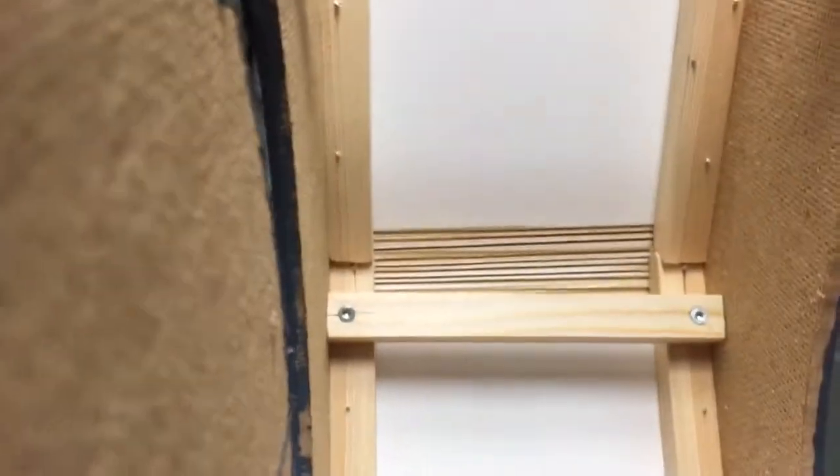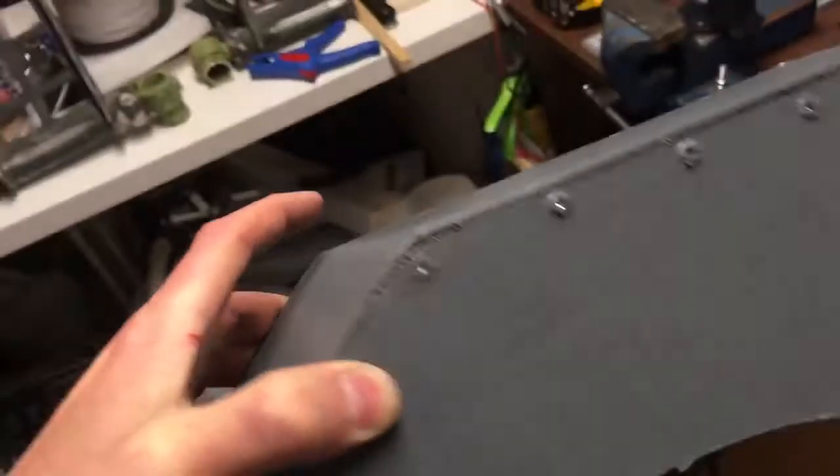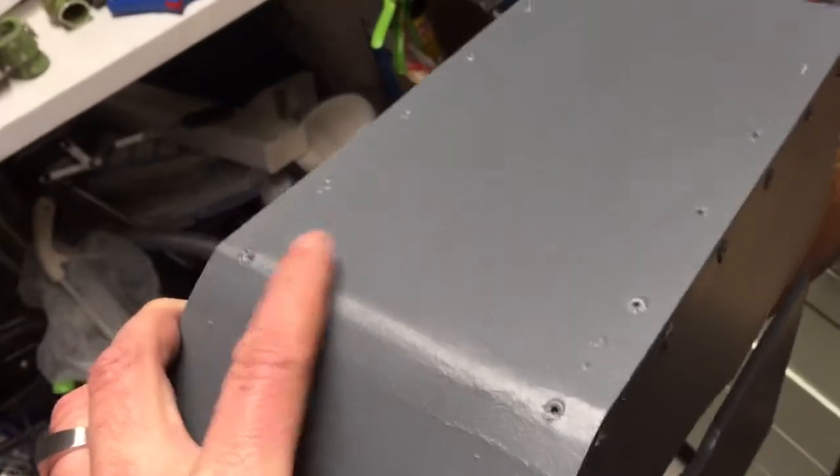So here you can see I sawed almost through to be able to bend this plate without breaking it.